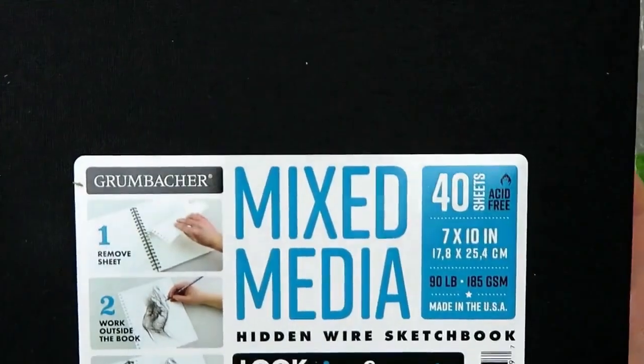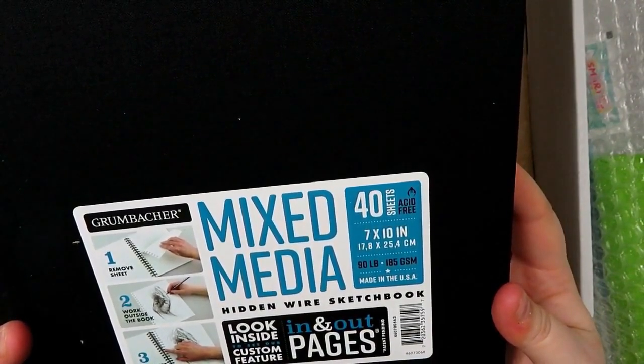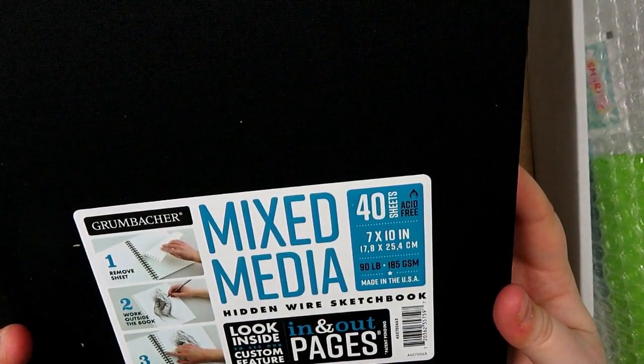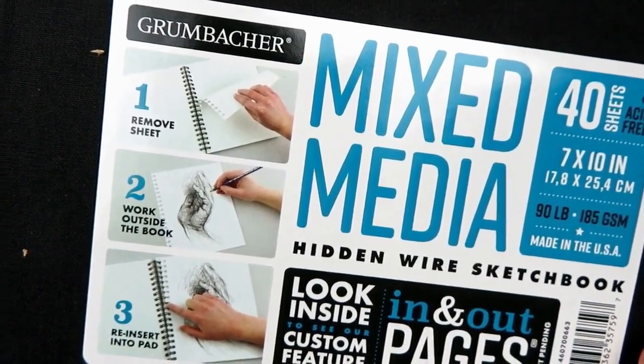The first thing I'm going to talk about is the surface, and this is a plus item. This is the Grumbacher mixed-media hidden wire sketchbook. The wire is hidden by the case, which is kind of cool. There are 40 sheets, they are acid-free, it is a 7 by 10 size, 90 pounds. It looks like you can remove the pages, work outside the book, and then reinsert them without having to rip them out — but they're also perforated if you want to. It's got a really smooth texture.